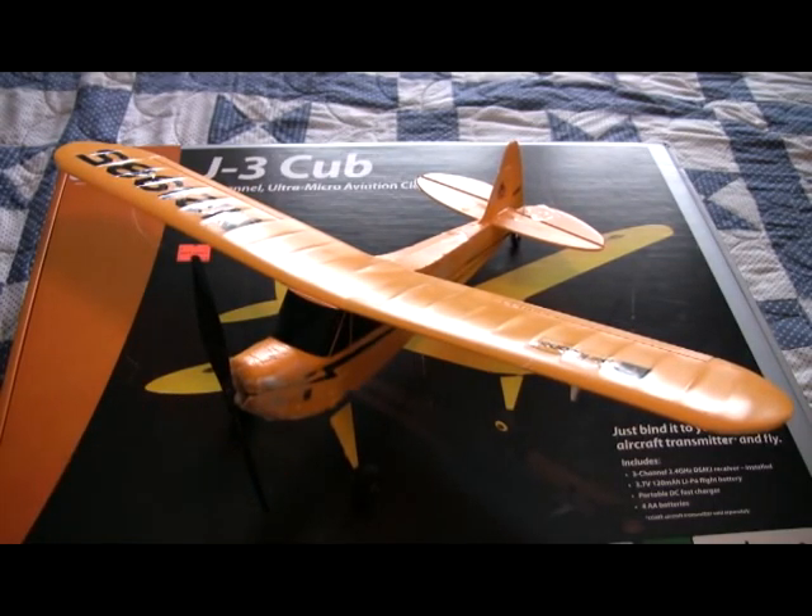It comes with a 120 milliamp hour 3.7 volt LiPo battery and four AA batteries for the charger. It's one of the deals you get with, like, a vapor or an ember. I don't have it right now and I really don't care because the charger is junk, so get a new charger.